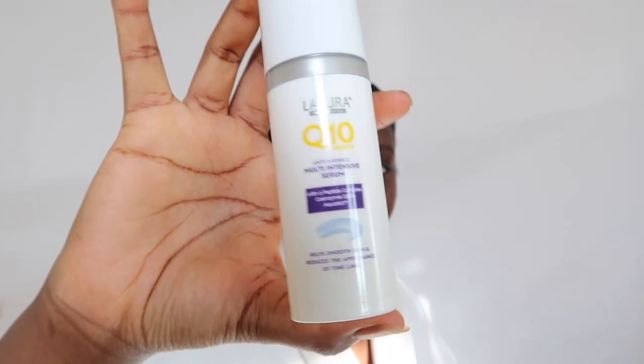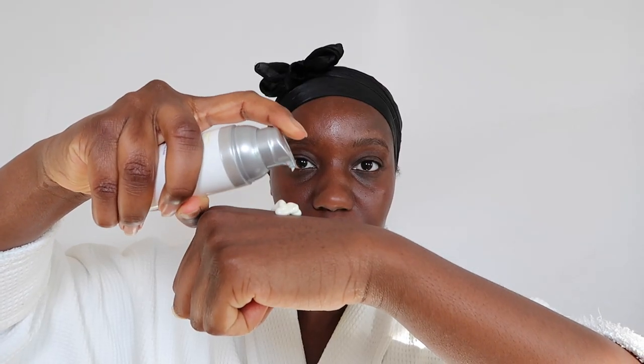I like to go in with a secondary serum which is a little bit thicker in consistency. This serum is the Likora Q10 Renew Anti-Wrinkle Multi-Intensive Serum, which helps to smooth the skin and reduce the appearance of fine lines. Black don't crack, but there's no harm in helping the Black not to crack! Normally I like to let this dry down properly before moving on, but obviously I was way too excited.